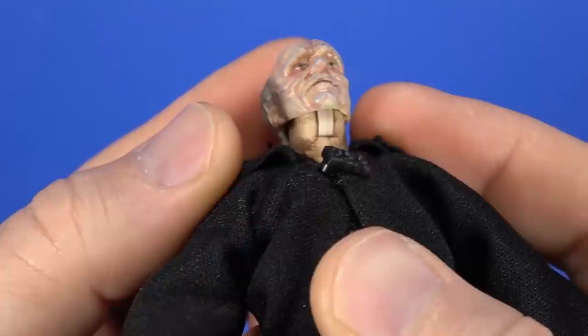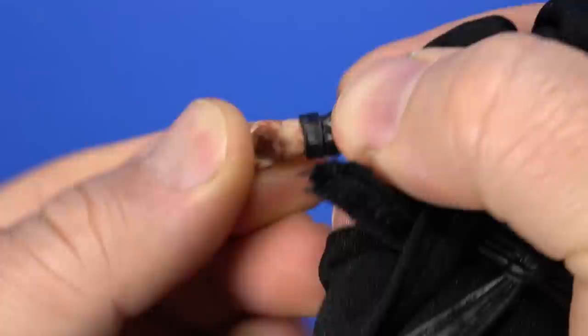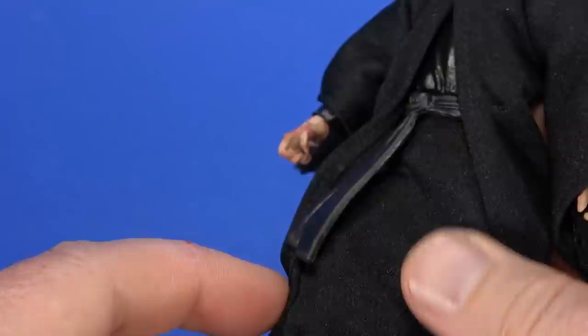Going over articulation: there's a hinge at the neck with a ball on top — can look up, look down, a little bit of tilt, and swivel. The arm hinges out and swivels around. There is a swivel at the bicep. Double elbow all the way. Up and down hinge at the wrist for maybe future lightsaber action, and that swivels. There's a ball at the waist joint that allows for a little crunch, a little back, tilt, and swivel.